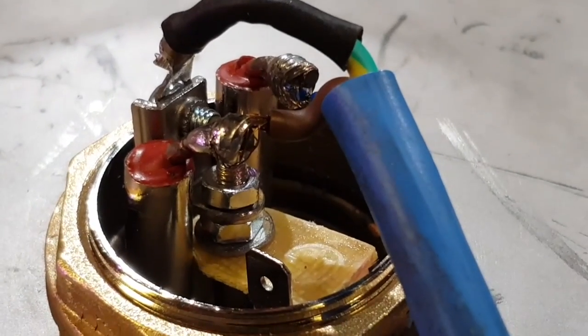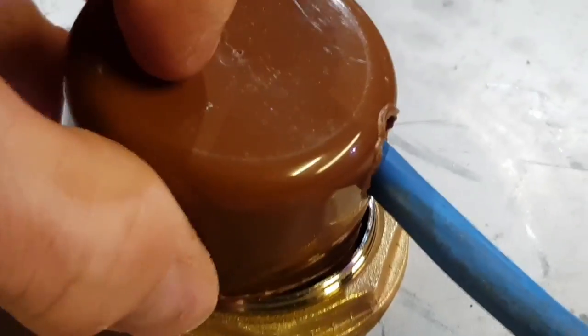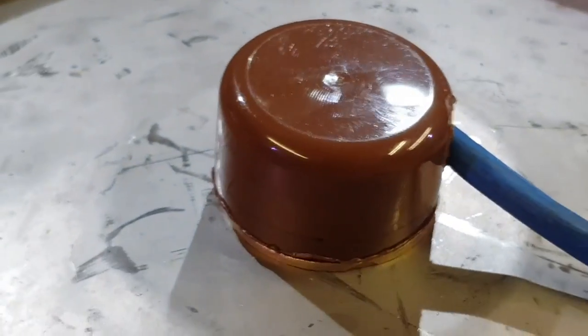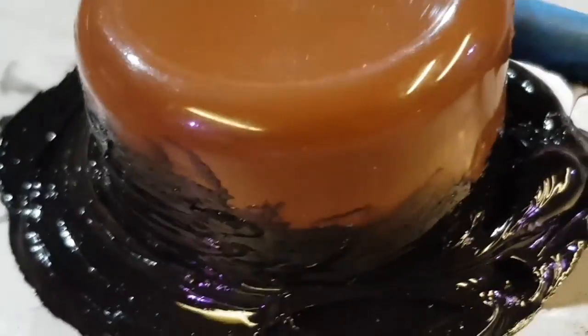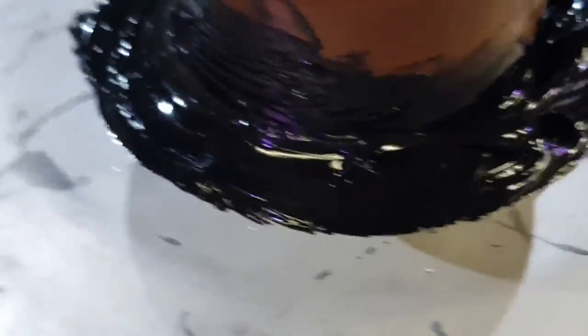But notwithstanding, we have a Burko element all wired up. Next we seal this little plastic lid over it using the gunk that I showed you before, and test it. Alright - looks a bit messy, but it's sealed and safe, and tests fine.